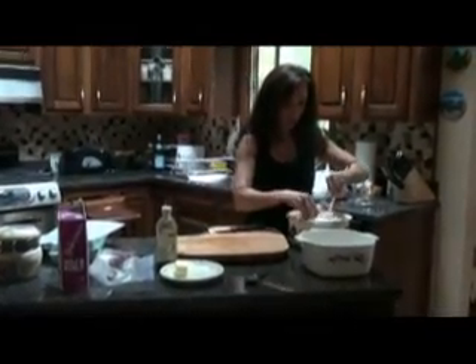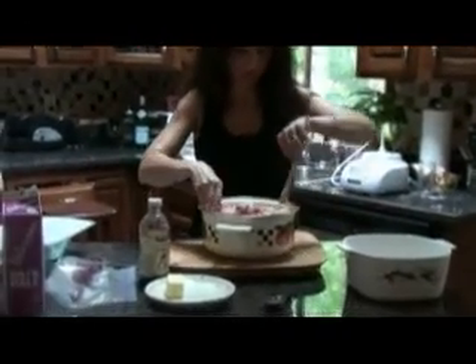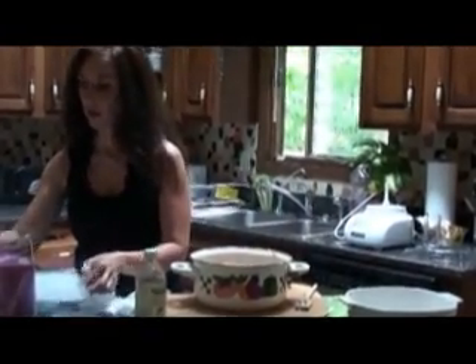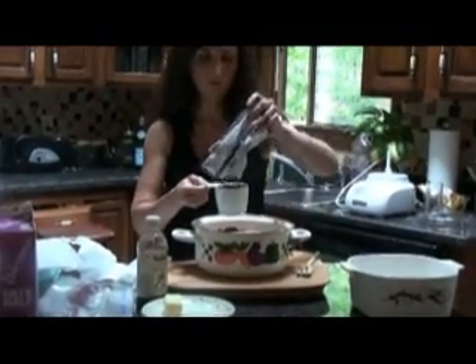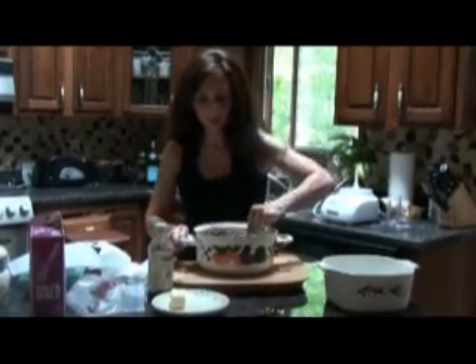Before we add the chocolate chips, we're going to mix all of our ingredients together. This is what the mixture looks like before you put the chocolate chips — it is nice and fluffy. Add your two cups of chocolate chips and mix them together so that they are evenly incorporated.